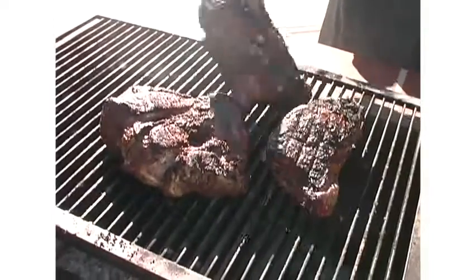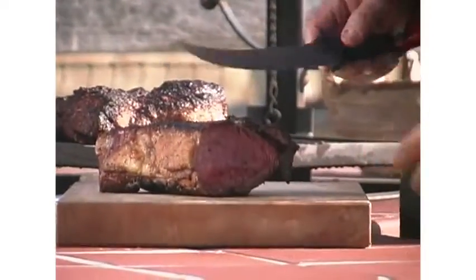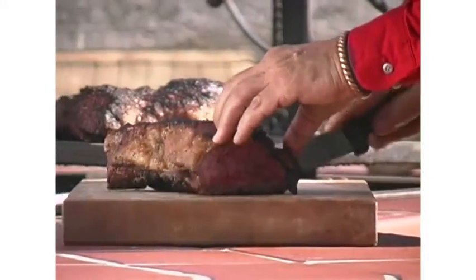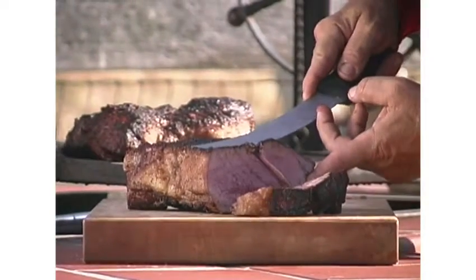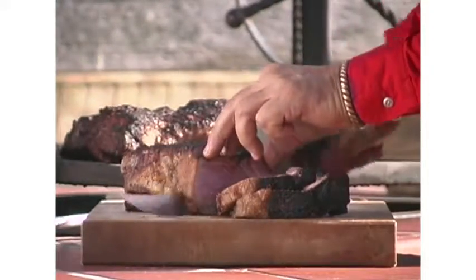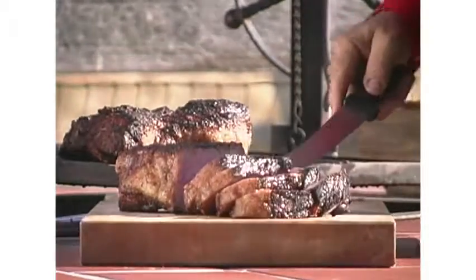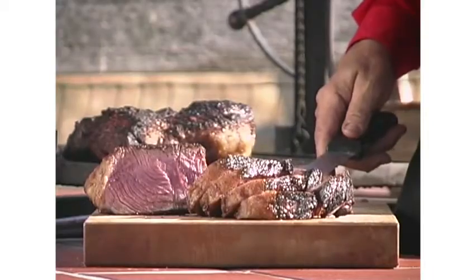I'm going to roll these over one more time — see, we're getting a nice crust on these. This has been cooking about an hour and a half and as you can see she's going to be medium rare right through. Look at this — that's as good as it gets, folks. There it is: medium rare top sirloin. Come to Santa Maria and try this barbecue — you won't just take back memories of Santa Maria, you'll take back the flavor of Santa Maria.